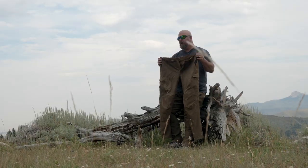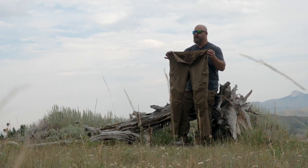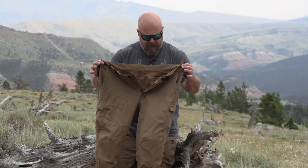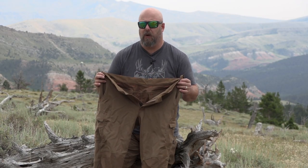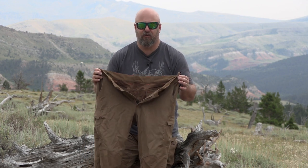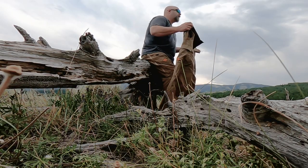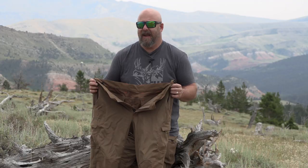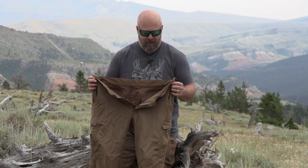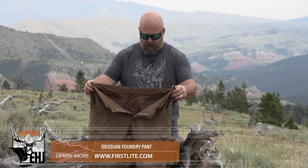That's why I would choose the Corrugate as my late-season pant. The Obsidian wool pant design was one of the original things First Light came out with, along with their base layers, and I've been wearing some iteration of these for a long, long time. I gave my original pair to my dad, and he still hunts in them — they've seen some miles, but they're still grinding it out every fall.